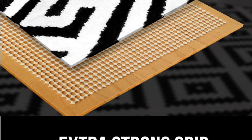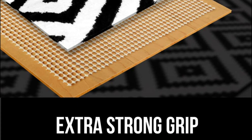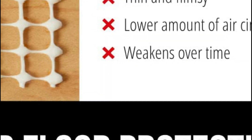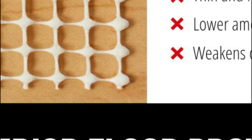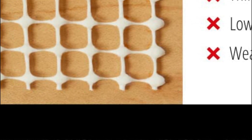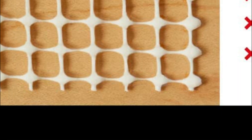These reversible rug pads are easy to install and can be trimmed with scissors to fit unique sizes and shapes. Overall, Gorilla Grip Non-Adhesive Rug Pads are an excellent investment for anyone looking to protect their rugs and floors while adding comfort to their living space.